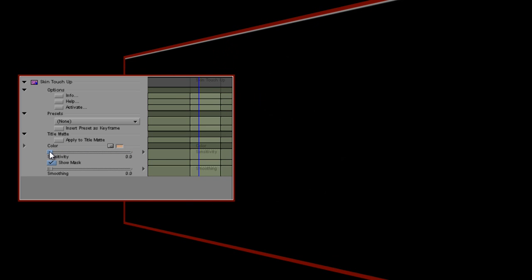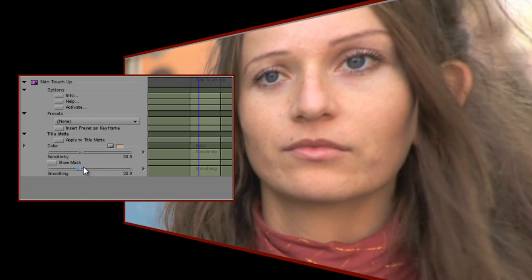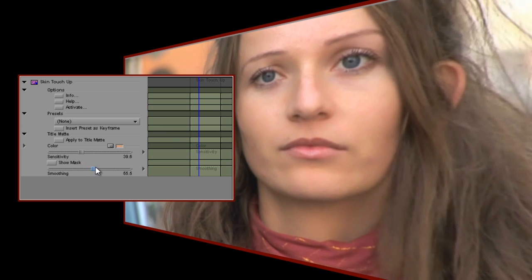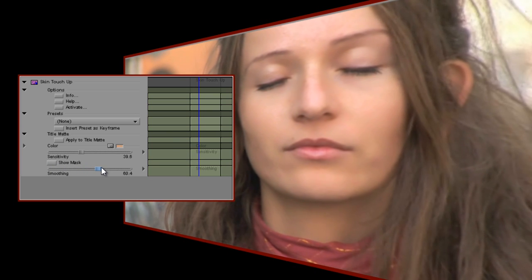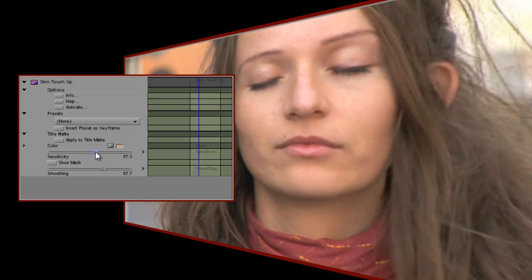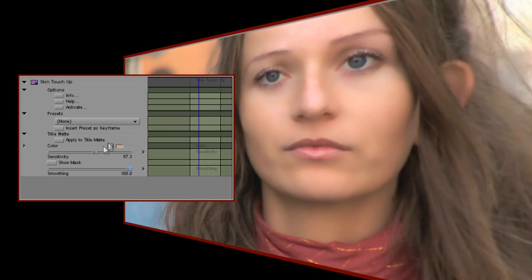Other than being able to see which parts of the image are being affected, the plugin hasn't made any difference at all yet, but we can change that by using the Smooth control. As I increase the value, the selected colours dissolve away, leaving a much clearer looking skin tone. I can go back now and tweak the values until I have a good balance between natural and realistic. If you go too far, you end up with an almost painted look, which might of course be exactly what you're looking for.